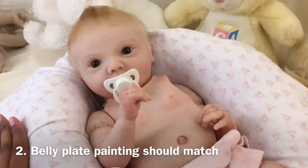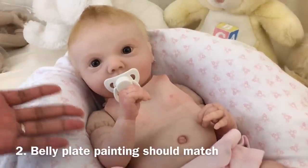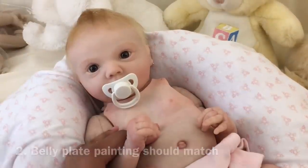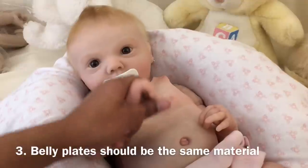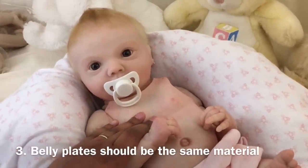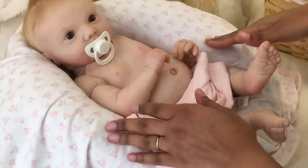Be suspicious of belly plates sold separately on the market, because it's very difficult to guarantee that the plate you receive will match the doll you have if they were never painted together. Finally, the belly plate should be made of the same material as the rest of the vinyl parts — if your head, arms, and legs are silicone, your belly plate should also be silicone; if your doll is vinyl, the belly plate should also be vinyl, so all parts are compatible.